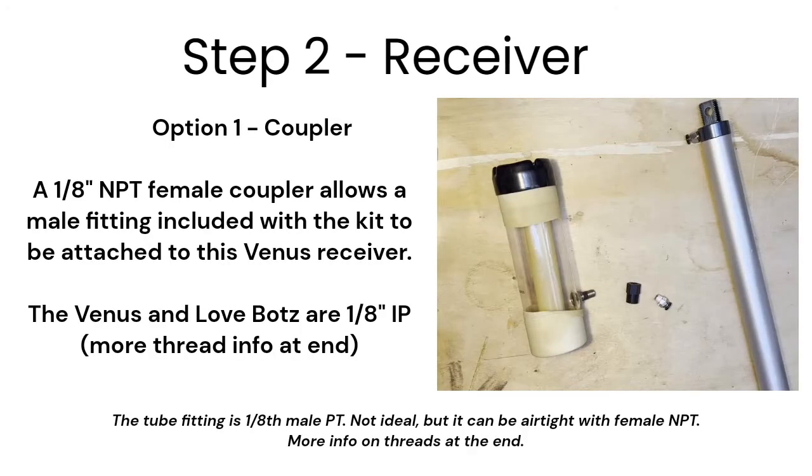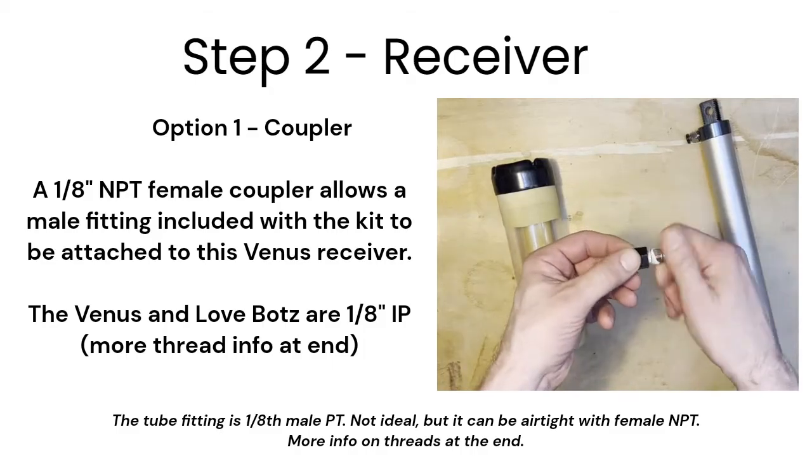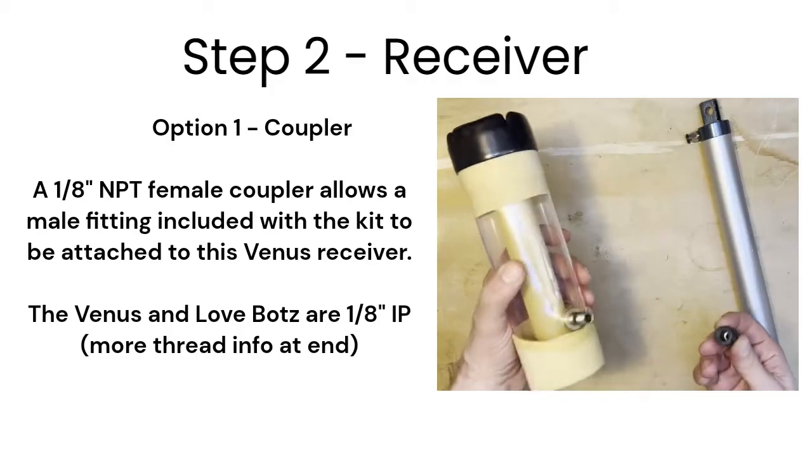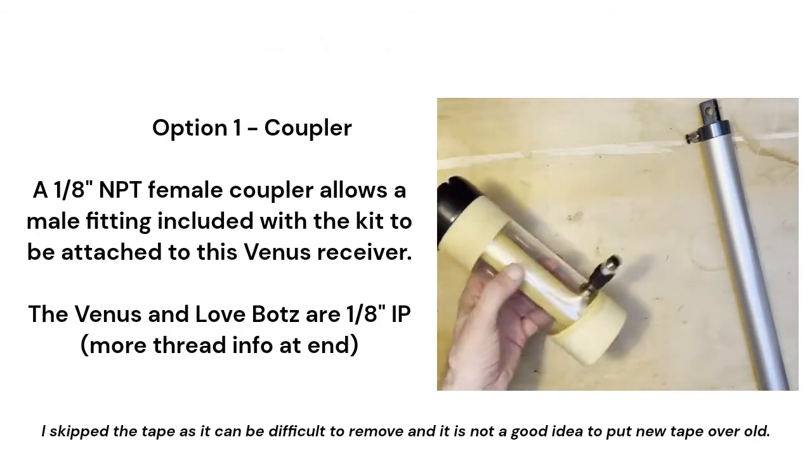One way to attach a receiver to the cylinder is with a female coupler. Install a male fitting from the tube kit into the coupler, then install the coupler on the air port. Use Teflon tape for all threads, remembering to go in the direction of the threads.